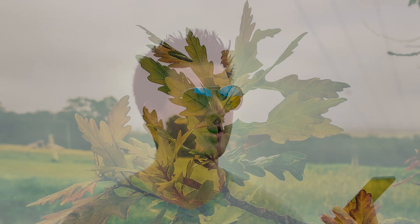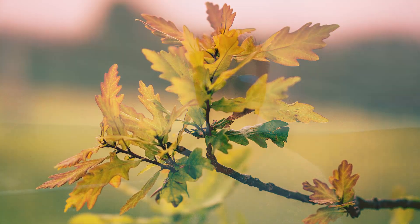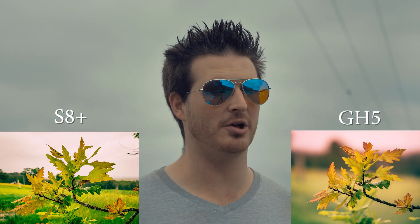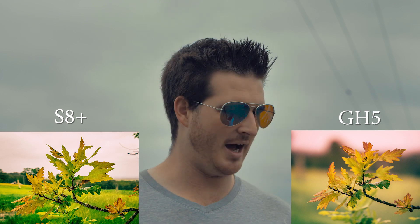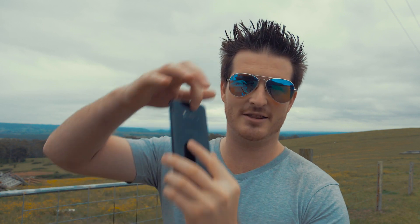The first one I'm looking at is the photo of the leaves on the tree. As you can see from the photos they do look quite different. Obviously one has a much deeper depth of field, and that is due to a lens with a much wider aperture, which allows you to get a much deeper depth of field with the background very blurry while the foreground is in focus. One of the biggest things I noticed was that the GH5 performed a lot better when there's a massive difference in light — for example, the ground being relatively dark and the sky quite bright. The GH5 handled this a lot better than the Samsung Galaxy purely because it has better dynamic range, meaning it can capture more of the highlights and more of the details in the shadows.